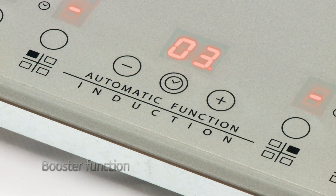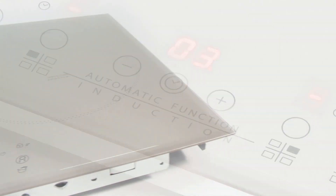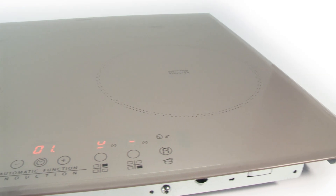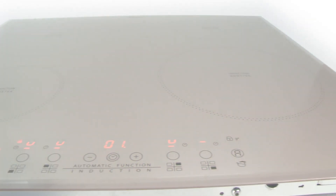In case that's not quick enough, the booster function is also available, which will give your selected zone a burst of power to rapidly cook your food. Whipping up a feast for the family won't be a problem with this Whirlpool induction hob, thanks to its responsive nature and speedy functions.